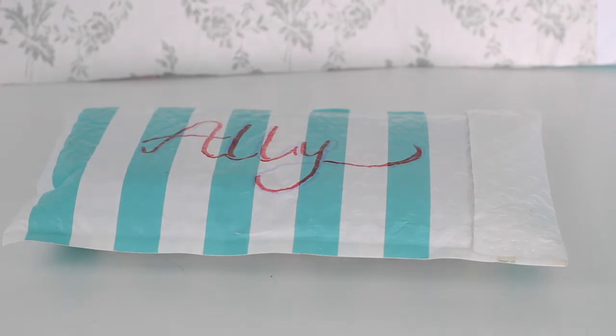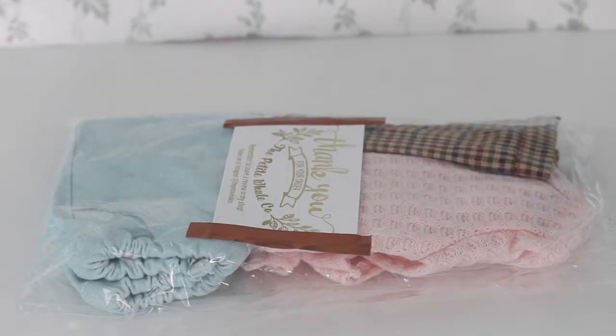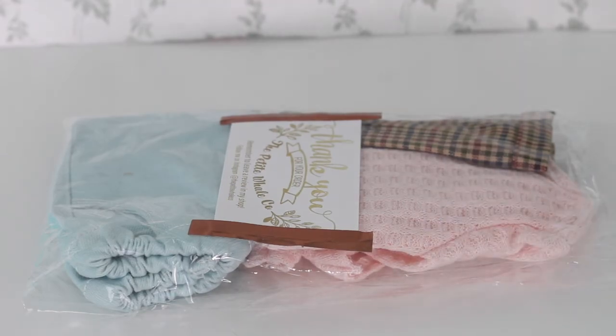A few hours later on the same day, my package that I had been waiting for since early April finally arrived — it is from The Petite Whaleco, so let's open it up. Angie's packaging is as cute as always: it's in a clear plastic bag with her business card and some really pretty tape holding it in place.